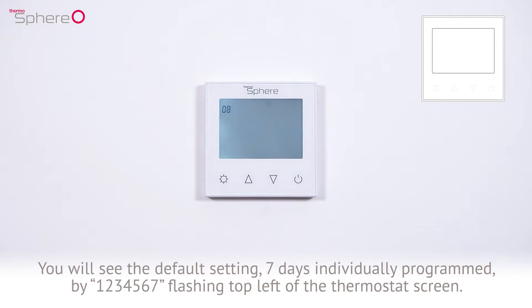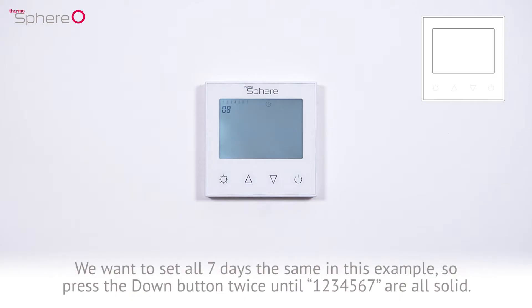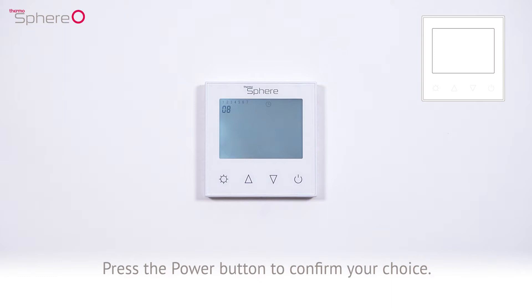This is shown by 1234567 flashing in the top left of the thermostat screen. We want to set all 7 days the same in this example, so press the down button twice until 1234567 are all solid. Press the power button to confirm your choice.